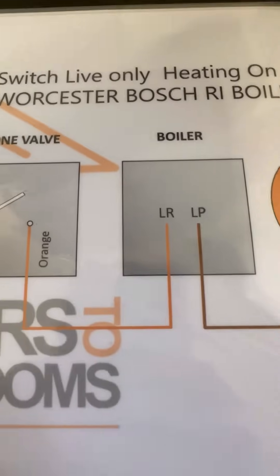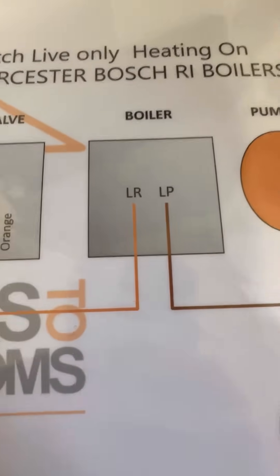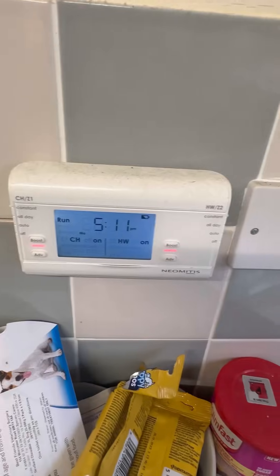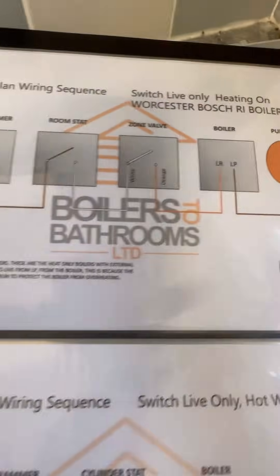LR is your live return — it comes back once it's gone through the programmer, the room stat, and the zone valve to fire the boiler. LP is your pump live. When we're calling for heat we're getting 240V on LR — it's hard to see because the cable's in the way, but there you go — LR.